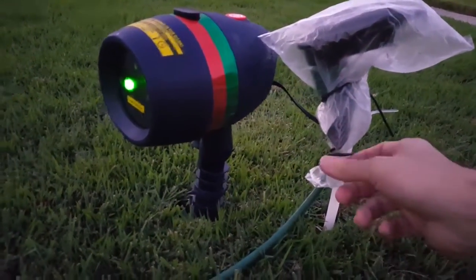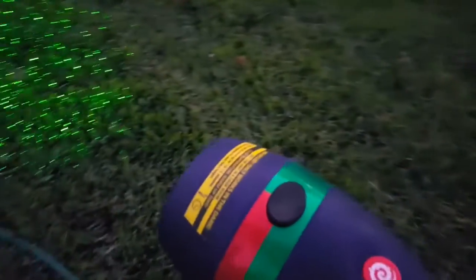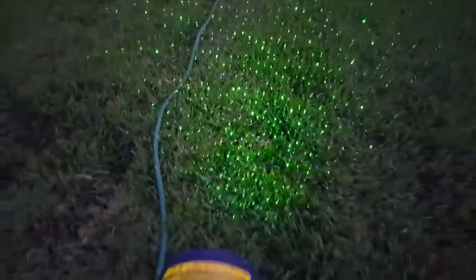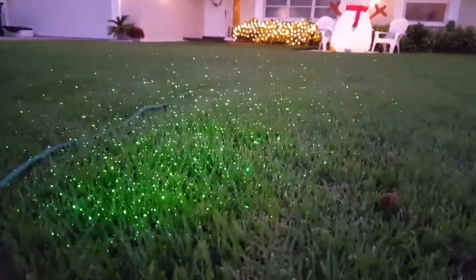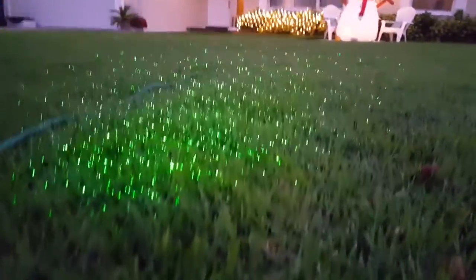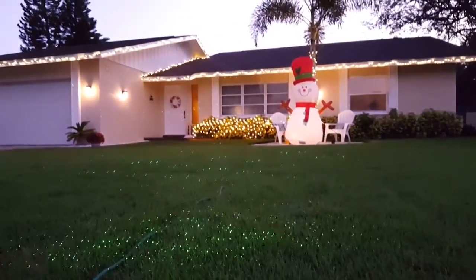I covered the transformer with a bag so it's water resistant — I wasn't sure if it could get wet. Looking from the side, you can see part of it hits the grass and most of it hits the home.